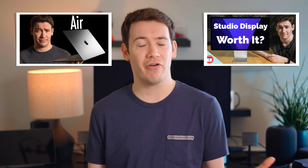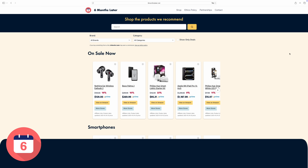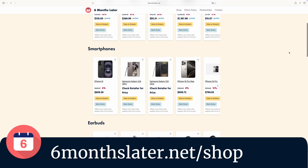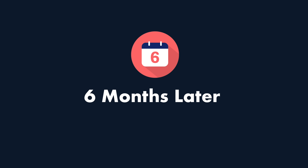So those are my thoughts on the M4 Mac Mini. If you have one, please let me know what you use it for and how the performance has been down in the comments. If you want to see more of my Apple reviews and comparisons — like my Mac Studio review or my comparison between Mac and Windows — you can click here, or click here to view more of my Six Months Later reviews of other tech products. You can see all of the products I recommend at any time by visiting sixmonthslater.net/shop. For Six Months Later, I'm Josh Tedder. Thanks for watching.